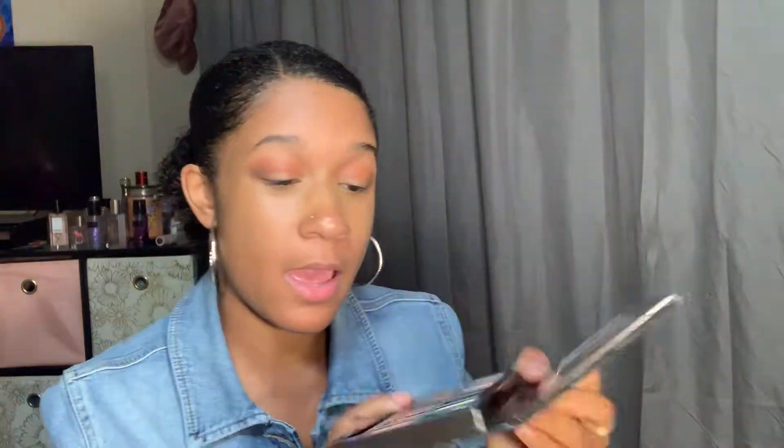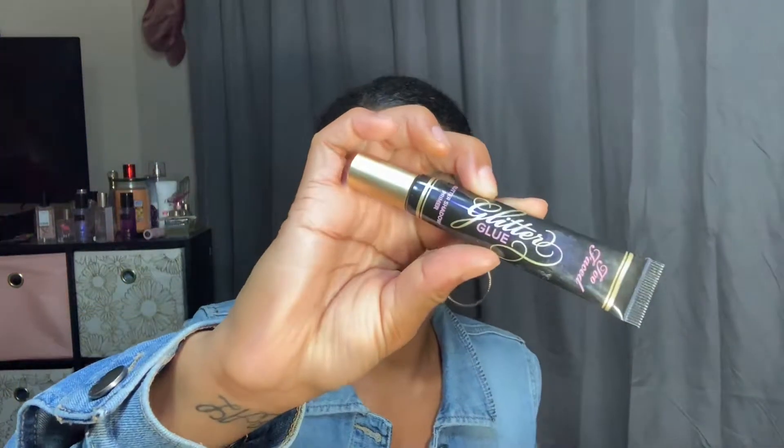So the next color you're going to go in with is Pyramid, and this is definitely going to be on our lid. I have to go get it because I forgot to put it on my table. I'm also going to use a glitter glue so that it can stick. Even though I did use some primer, I just want to make sure it will definitely stick. I got my glitter glue by Too Faced right here, and I'm going to go ahead and put that on the lid — you definitely do not need a lot, like that is such a small amount.